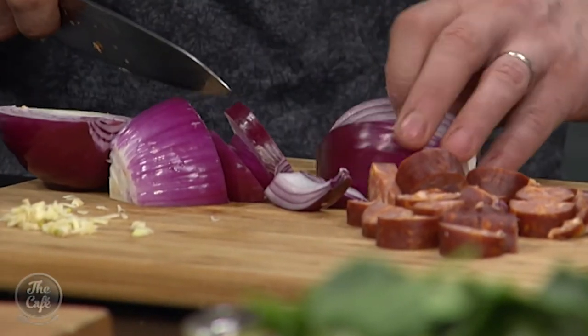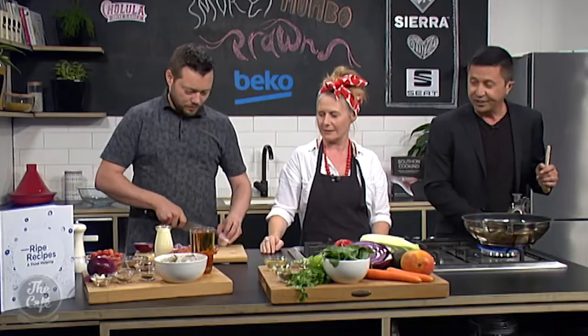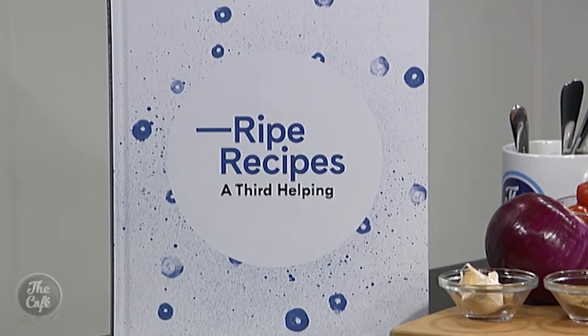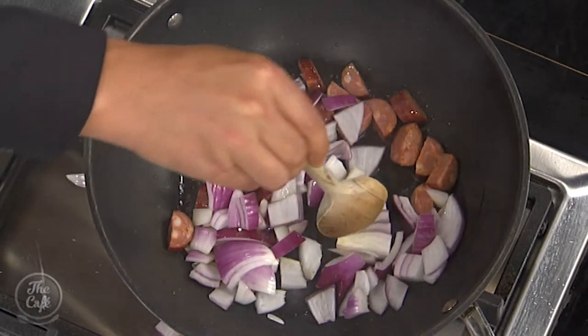So, olive oil — how much would you like in? A good dollop. That should be fine. So while Mark's cutting that up, this is Ripe Recipes: A Third Helping, so obviously book number three. How does it work — is it all recipes from the Ripe Deli? It is. Throughout the years, because Ripe has been around for 15 years now — so in 15 years there are three cookbooks. And I think the last one was about four years ago.